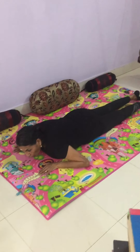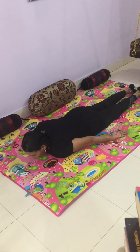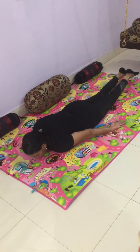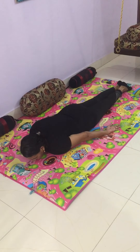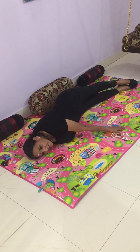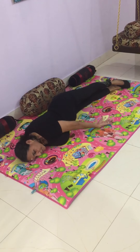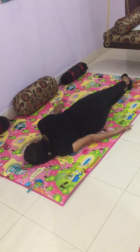Now let's do some body twist on this prone posture. Keep the legs, the heels and the toes together on the floor, and twist the body like this. Feel the stretch — the whole body stretching. Come back. Now on the other side.